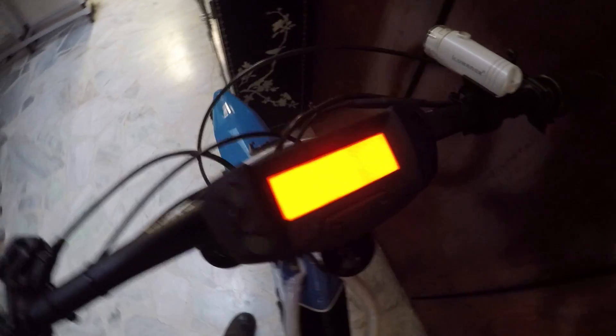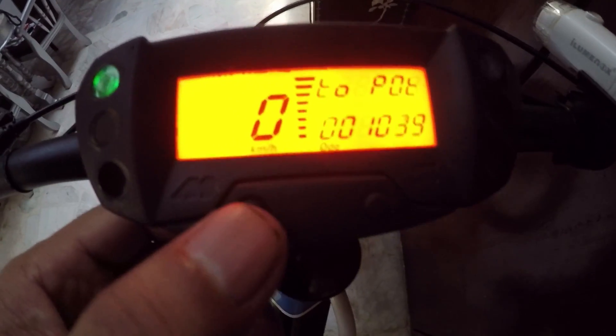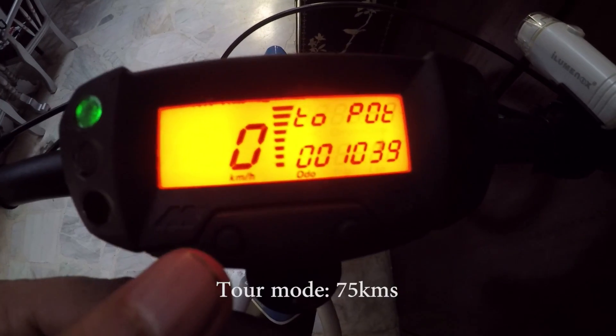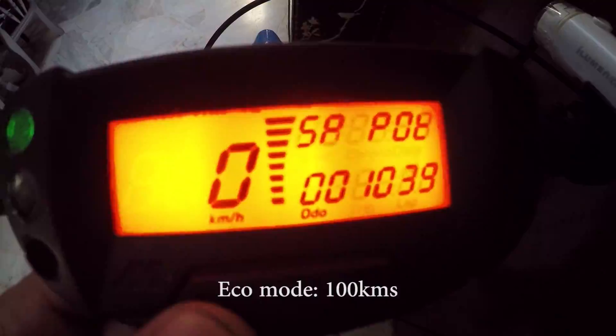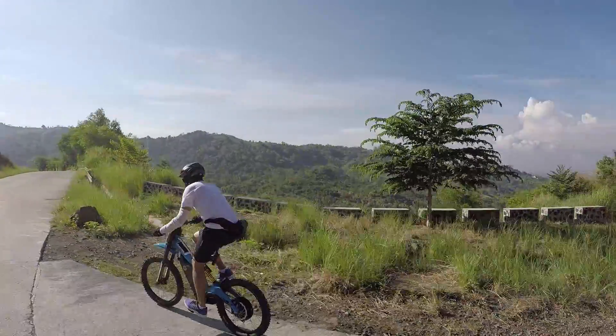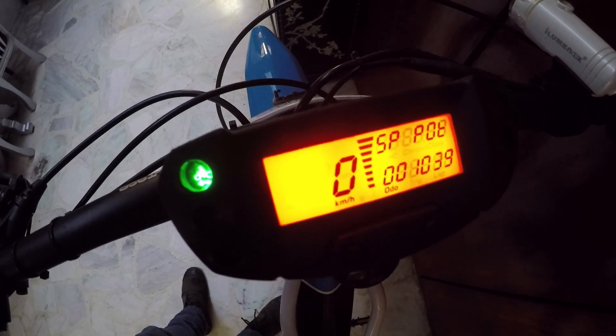So how do you turn this thing on? Basically, you need this key — you just stick it there. That thing fires up. It's got three riding modes: Sport, Tour, and Economy. Battery range will depend on the riding mode you choose. Tour can get you about 75 kilometers. Economy mode, up to 100 kilometers. And with me, I was just using Sport the whole time and hardly pedaling — being the motorcycle guy that I am — and I got about 60 to 65 kilometers. And if you want to turn it off, you just tap it.